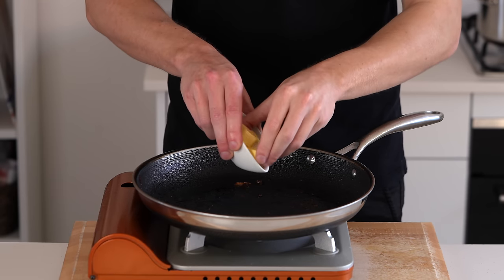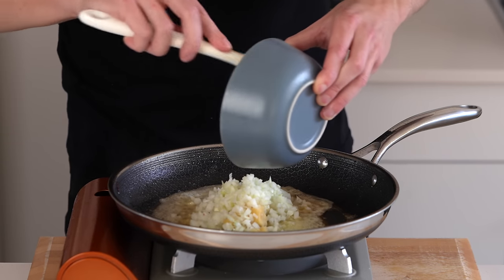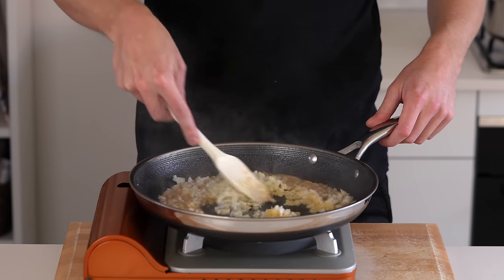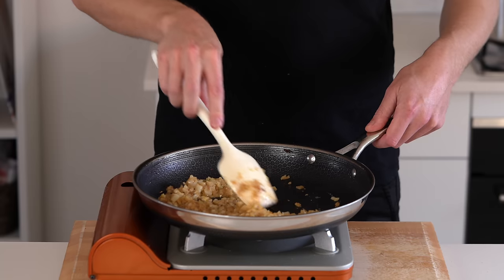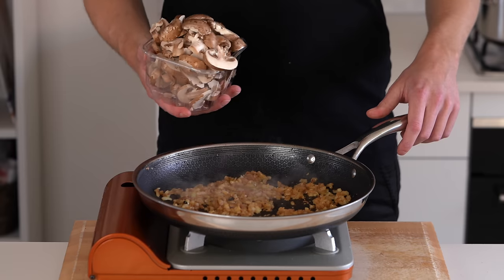Now into the same pan over a medium high heat, add in two tablespoons — which is 28 grams — of unsalted butter, allow that to melt, then add in the diced onion and the grated garlic and sauté for about three to four minutes just to soften and get this nice and fragrant. Keep it moving around — we don't want it to burn or gain much colour. This process is pretty much called sweating off.